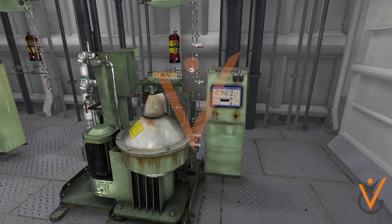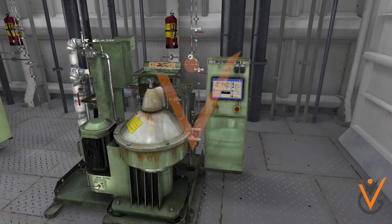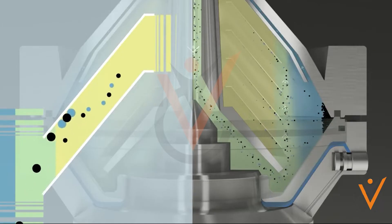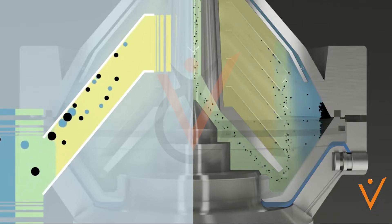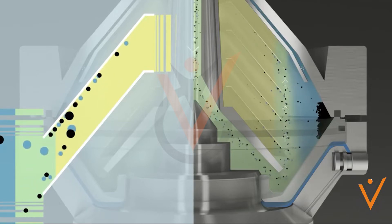It is imperative to carry out this treatment in order to remove solid impurities and water before they are supplied to the marine engine. Thus, the task of the centrifuge is to remove solid contamination from liquid and to remove undesirable liquid, water, from useful liquids, fuel.